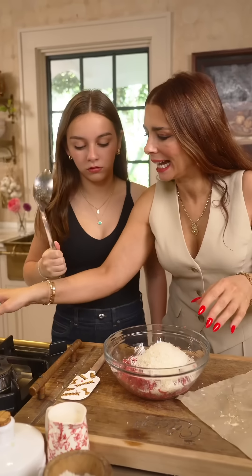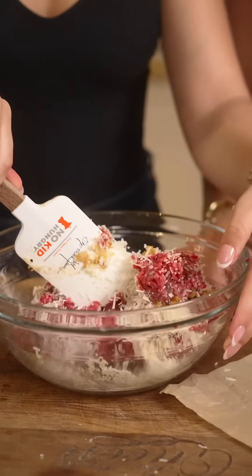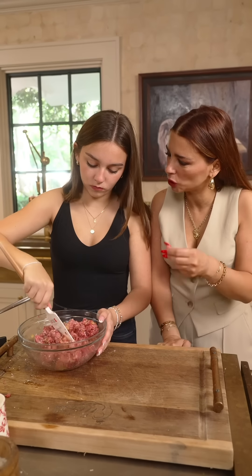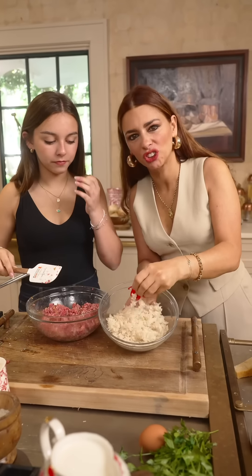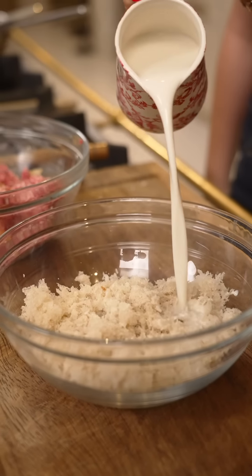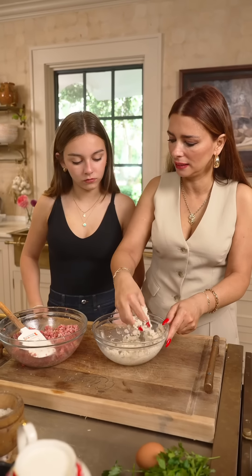Now we add the caramelized onions. We give it a nice toss. Do you remember the nonna and her white meatballs — the ones she used to make with fresh pasta? Okay, anyways. The extra nonna secret: breadcrumbs from stale bread soaked in milk. We're gonna add those breadcrumbs.